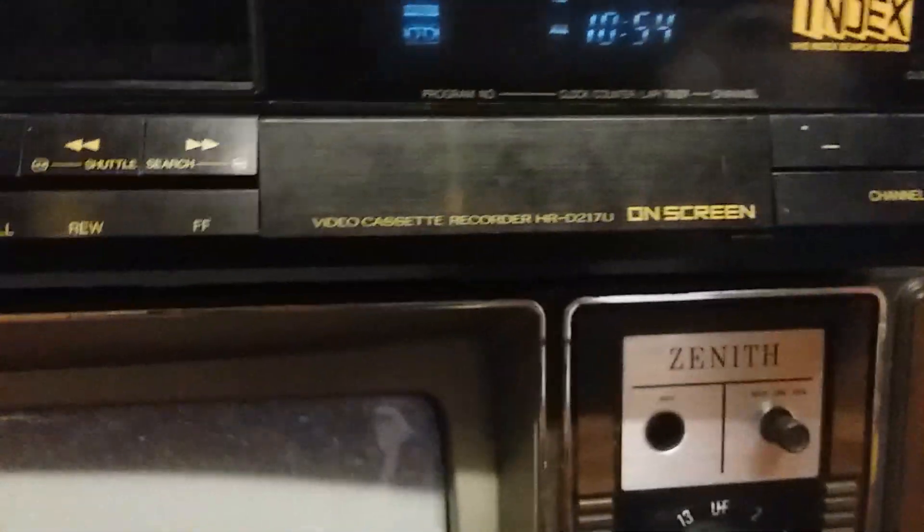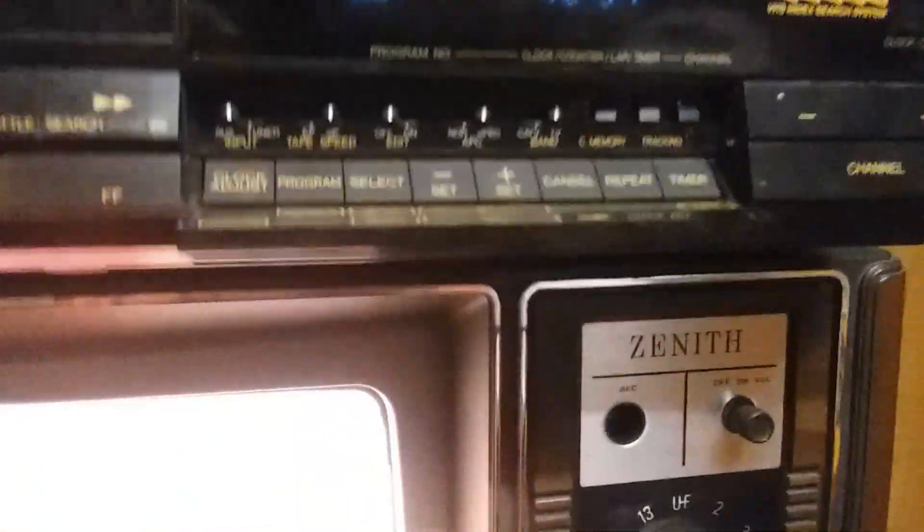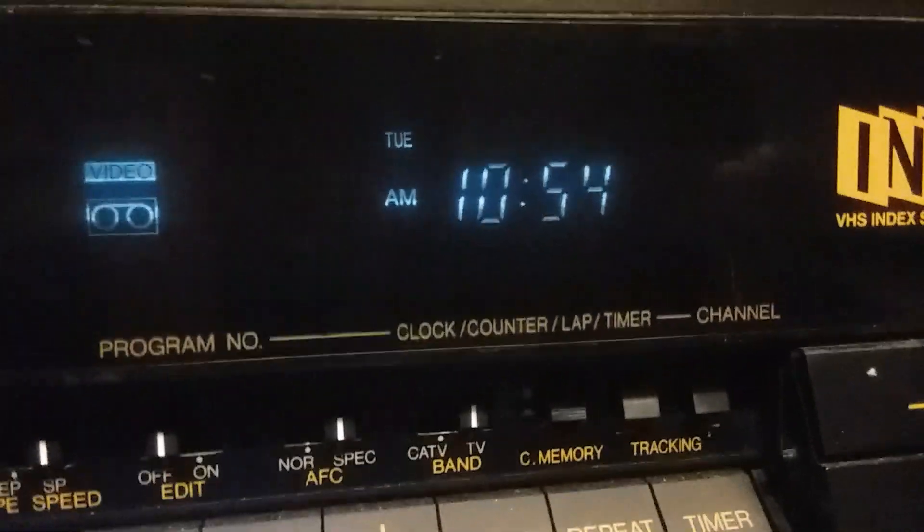I've been wanting a VCR. So tracking has manual tracking, not auto. On-screen feature right there — the clock has the day setting too, so like Tuesday, Wednesday, Thursday, Friday, all that stuff.